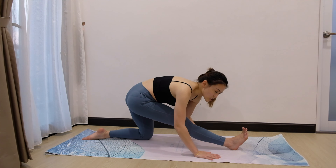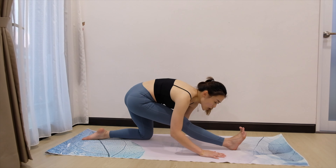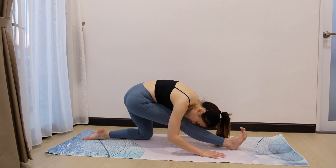When that's your max, just stay there. We're going to stay for 5 counts. Ready? For 5, 4, 3, 2, and 1.